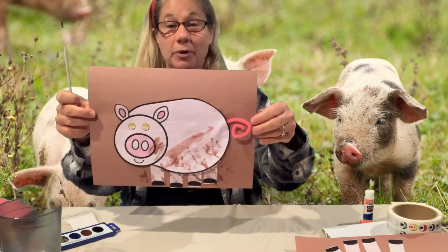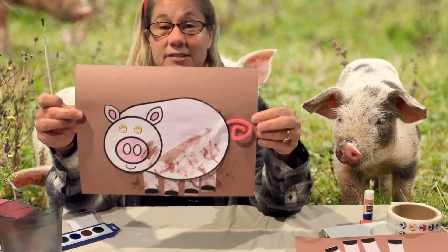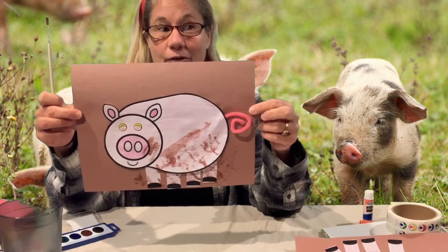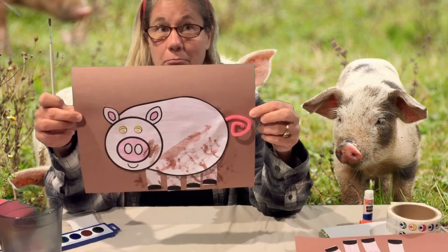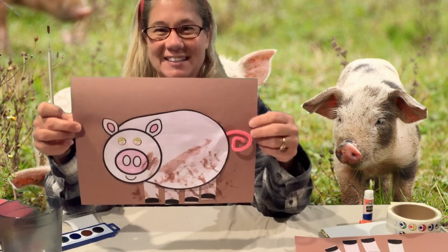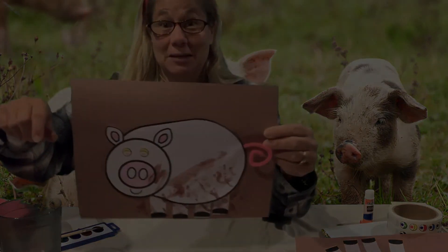I hope you have fun making your pig. I would love to see pictures of any of your art projects. I will see you next for our pig snack — I wonder what that's going to be! Don't forget to clean up your mess too. Pink can be good!